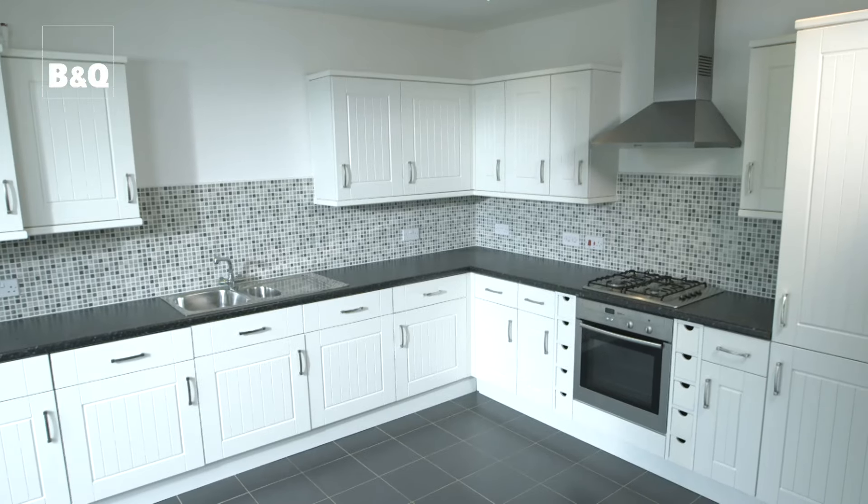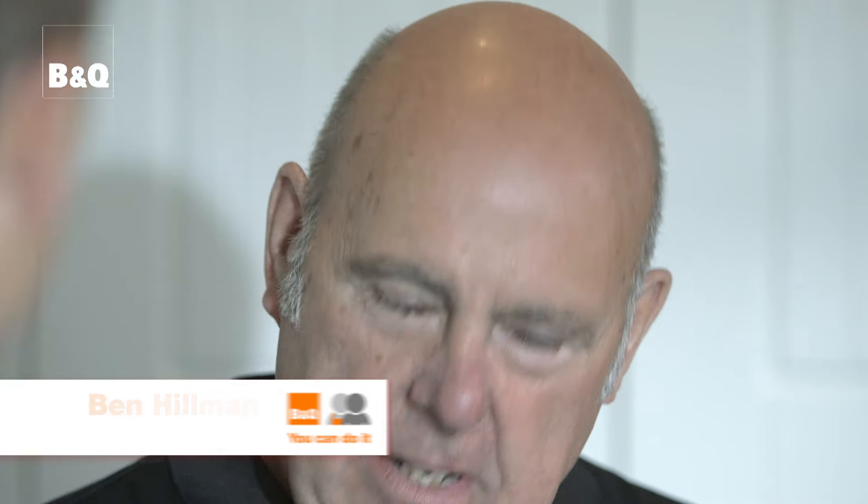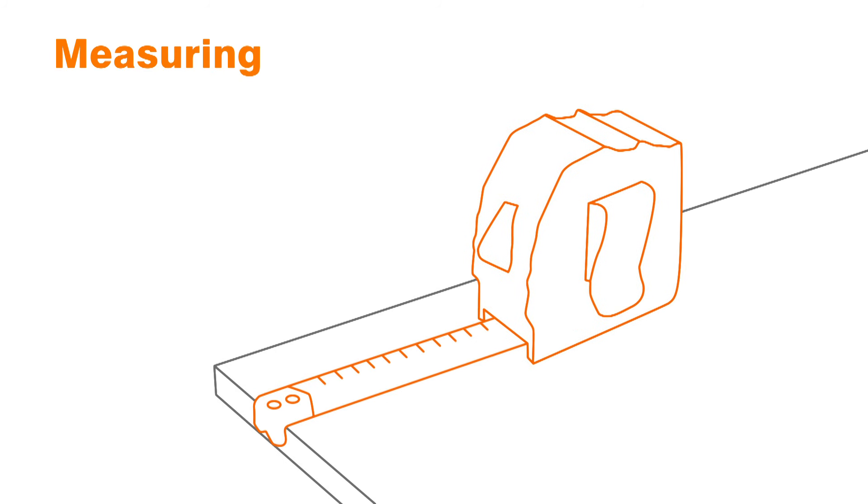Today we're going to show you how to replace kitchen unit doors and handles. This kitchen is perfectly pleasant and functional, but by simply changing the kitchen doors you can give it a whole new look. Basin wall units typically come in standard sizes, so door and drawer fronts are usually interchangeable — however, do check all measurements carefully before you buy.